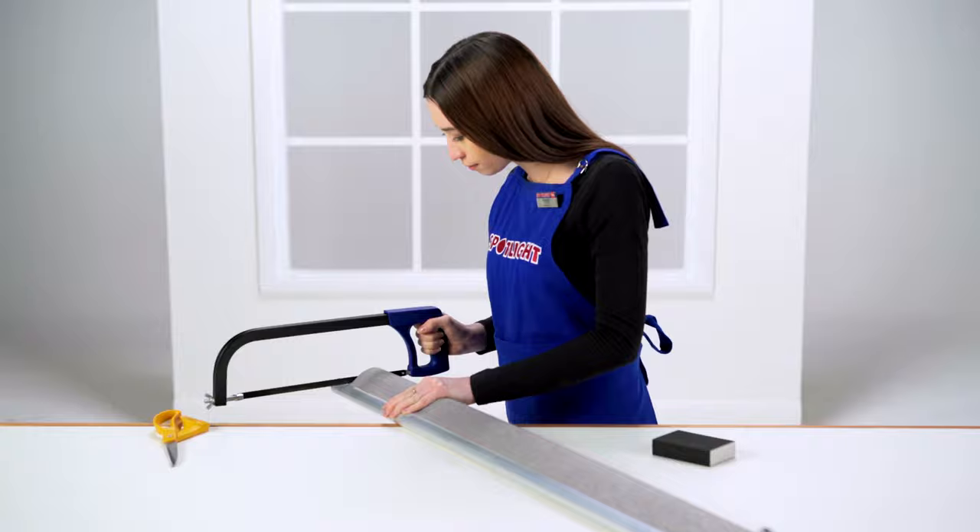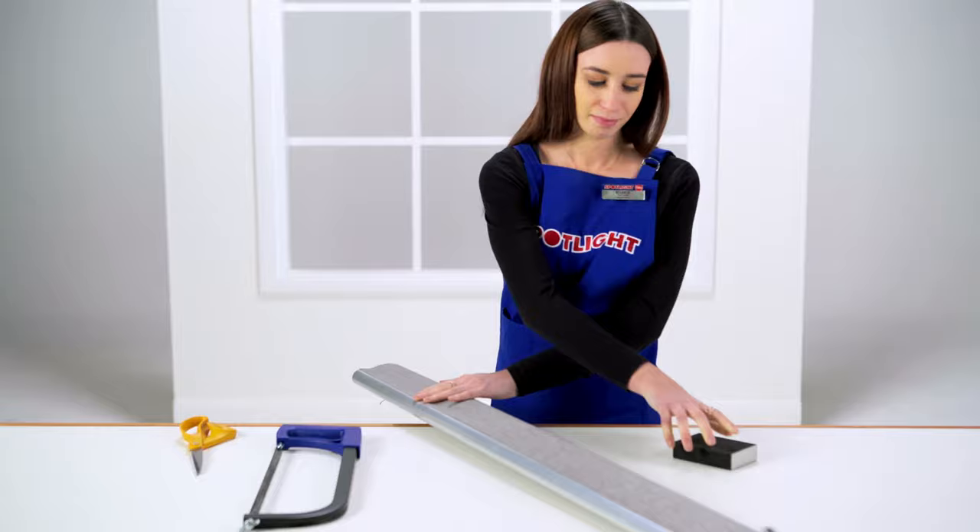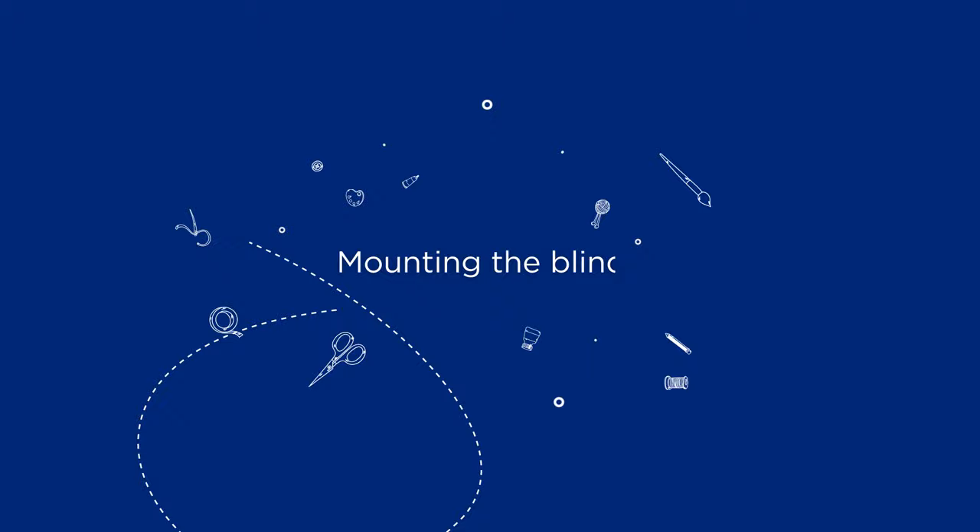Slowly trim the head rail and bottom rail with a hacksaw for the best finish. Then reattach the end caps to the rails. If you have any raw edges, buff them off with sandpaper.